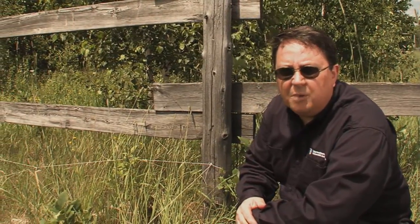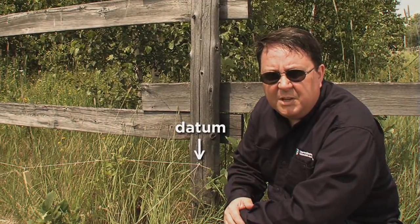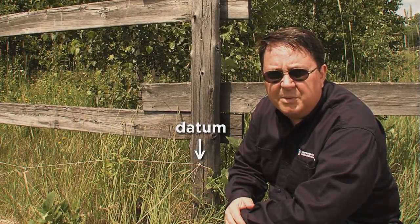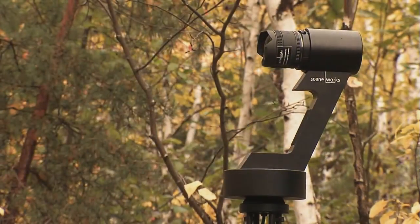Prior to the establishment of a grid, you need to actually have a set point — a reference point. We refer to this as a datum. The datum is important because it will be the basis for all measurements taken on a scene. Whether you put in a grid manually or use an electronic surveying system, the use of a grid is extremely important, and having a datum point is going to anchor that grid so that all of your measurements will have a reference point.